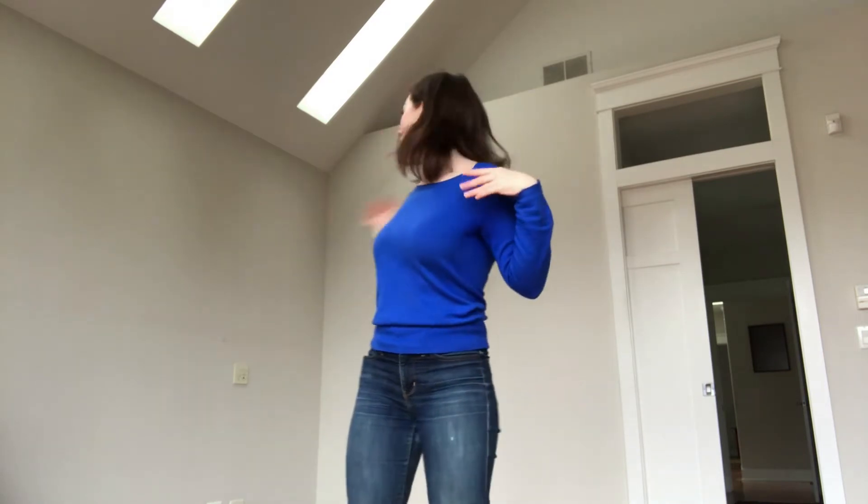We are going to do one more full body stretch that also uses our voice, and it's my very favorite stretch exercise to do. Are you ready? You're going to repeat after me, and if there's anyone at home you can invite in to do this with you, I'll give you a second to grab them. We're going to start off — just repeat after me. Ready?